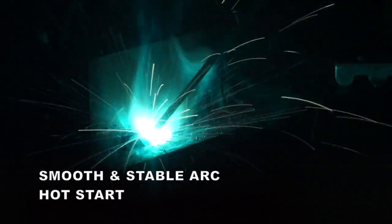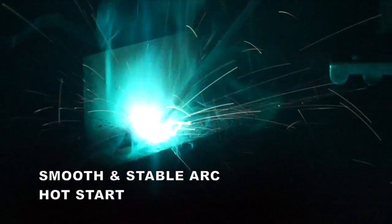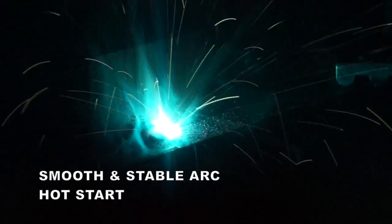With both machines being inverters, they have a smooth and stable arc characteristic. The added built-in feature of hot start assists in striking the arc when using low hydrogen electrodes.